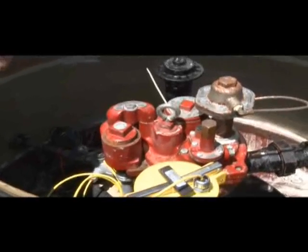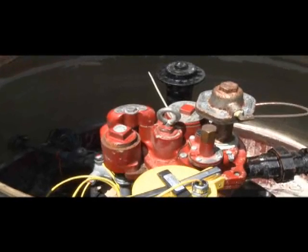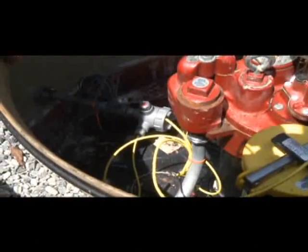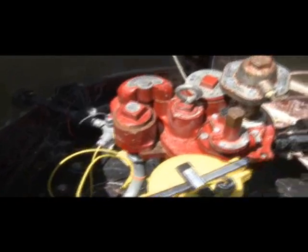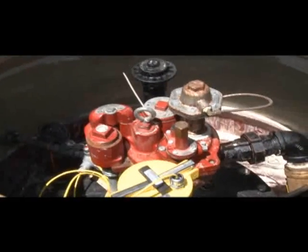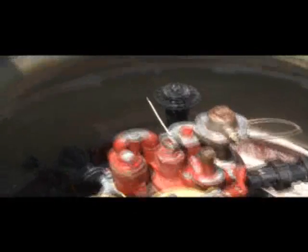One thing to remember when dealing with gasoline, diesel fuel, or any fuel systems is that all electronic components must be intrinsically safe — in other words, explosion-proof — so no sparks can occur in case of any vapor buildup inside the sump. All of our conduits and electrical components are intrinsically safe or explosion-proof.